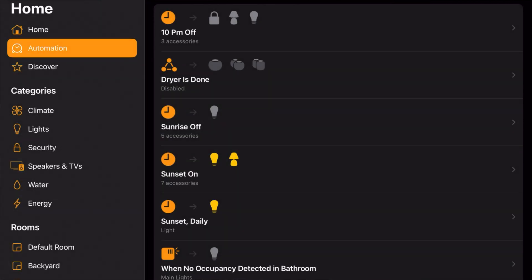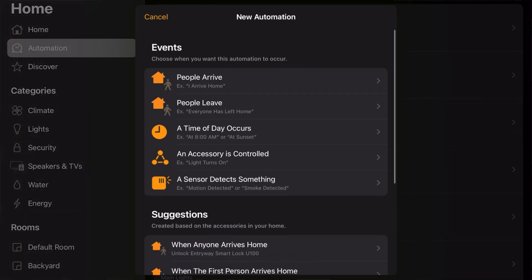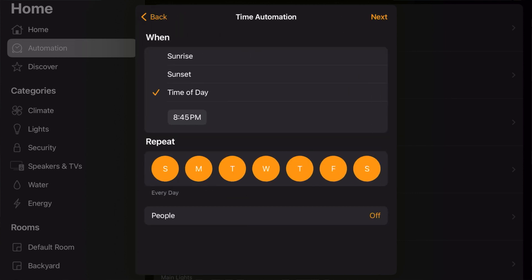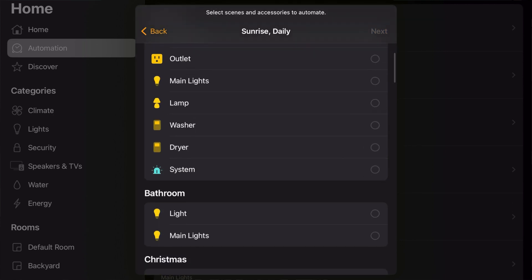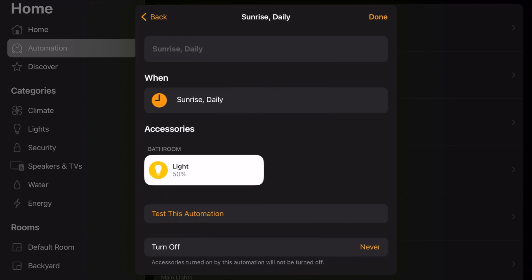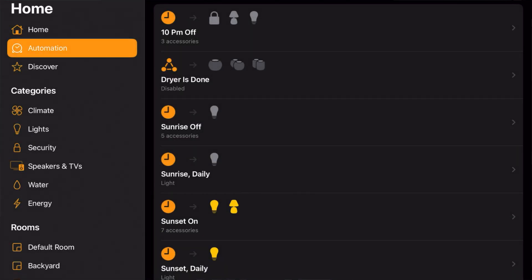Now we're going to have it turn off at sunrise. Click the plus icon again, hit Automation, Add an Automation, and Time of Day — Sunrise. Click Next, find that light again, and click Next. We actually want to turn it off, so select Turn Off and hit Done. And that's how you do a simple automation.